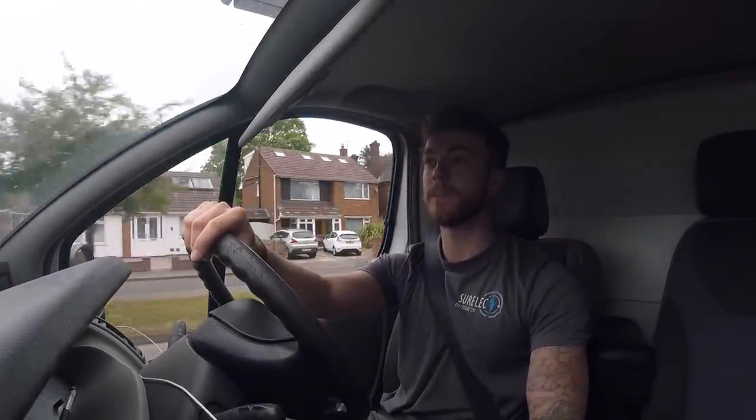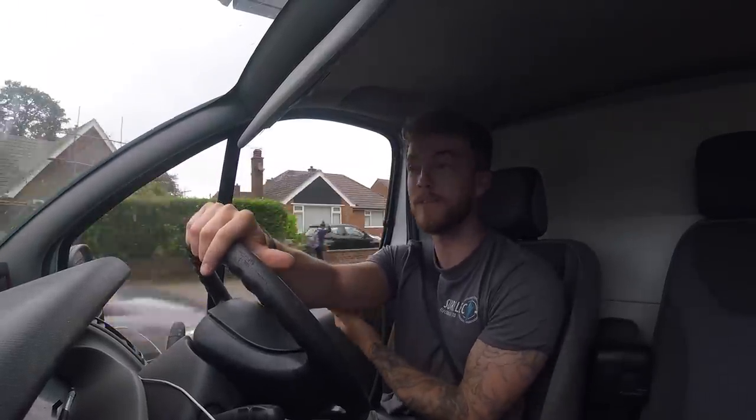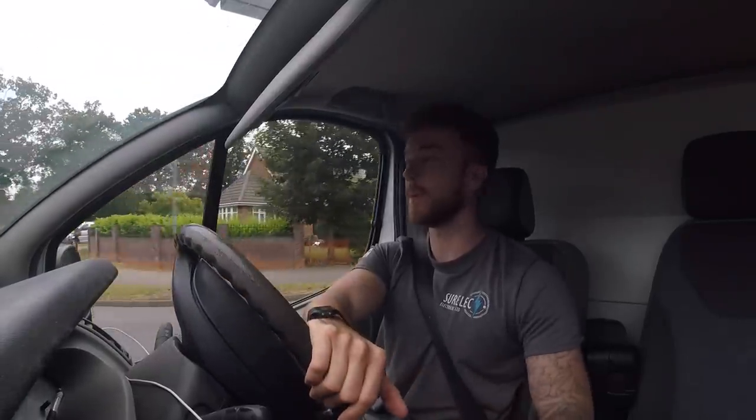First of all I just want to say a massive thank you to everyone who's been watching the channel, subscribing, commenting, liking. I finally made the 1k subscribers milestone, so many thanks for that and keep them coming.